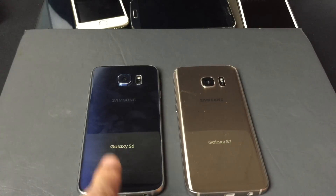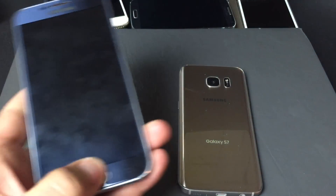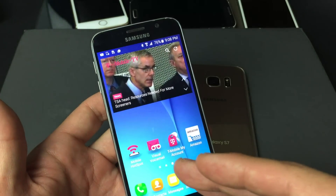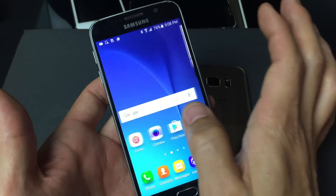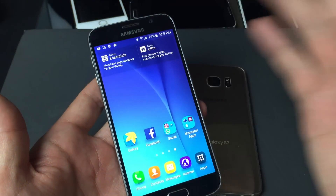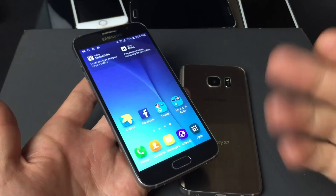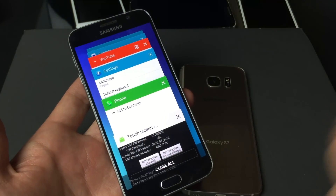So you have a Samsung Galaxy S6 or an S7, or the S6 Edge or the S7 Edge, and basically you have a touchscreen issue. Maybe your screen is oversensitive — what I mean is you're scrolling through your phone and apps constantly keep popping open, or maybe you're browsing the internet and you're hitting links and they're just magically opening up. Or maybe you're having phantom pressing or ghost pressing, where your back button automatically clicks without you even doing anything.